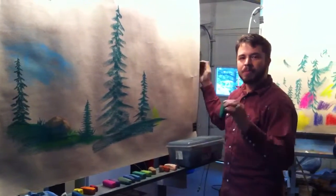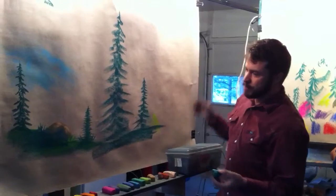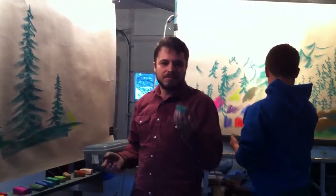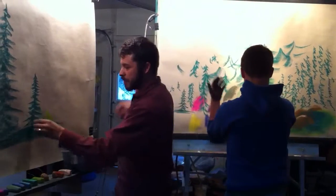Hi. I'm here today doing my very first chalk art lesson with Andrew. We've been drawing trees and rocks, and he's mainly having to learn how to draw with a chunk of chalk instead of a pencil or a brush. So we're getting chalk all over our hands and learning how to do that.